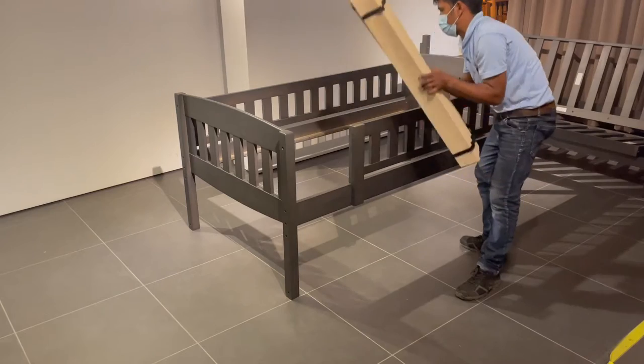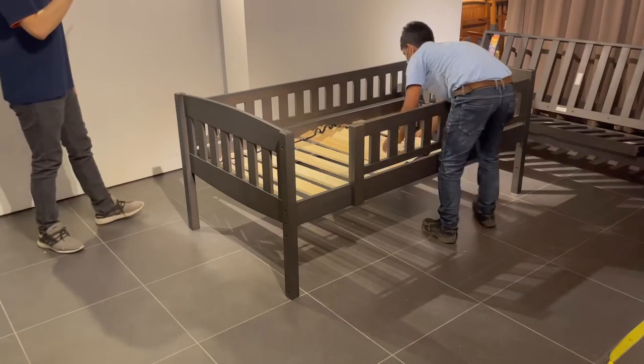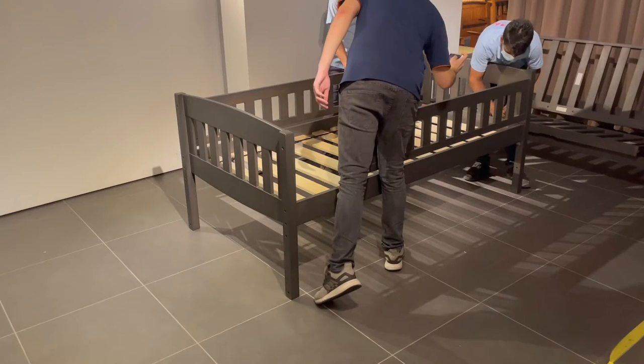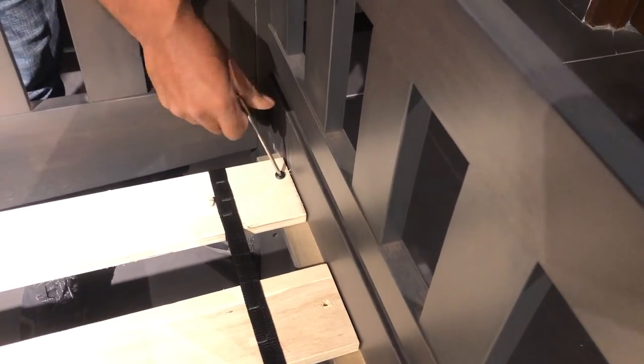Laying down the slats is pretty easy. Just lay the bundle onto the ledger strips provided on the rails and extend them out. A few of the holes in the slats are made for bolts which tighten with an allen key, and the remaining holes just take wood screws.